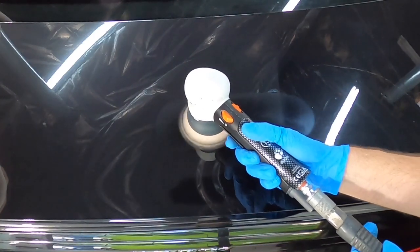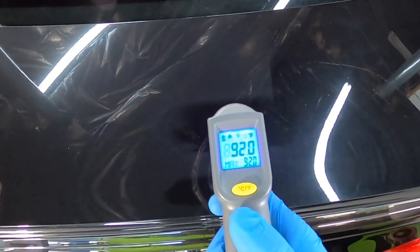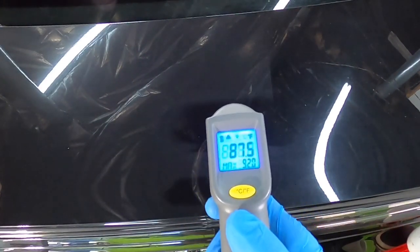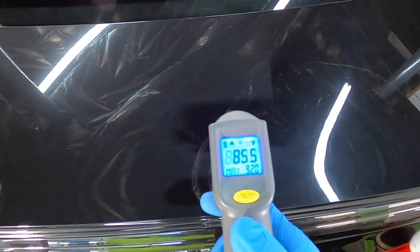One thing I do want you to be mindful of: if the overspray is really hard to remove using a compound or a polish, don't repeat yourself and hover over one area for a long period of time. You'll raise temperatures and spike temperatures in one area.